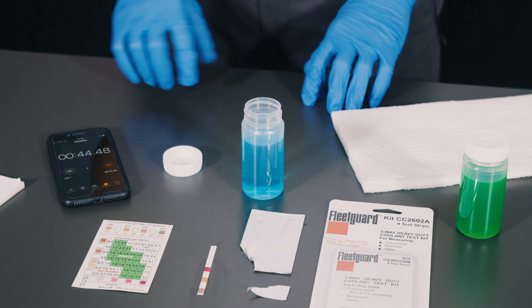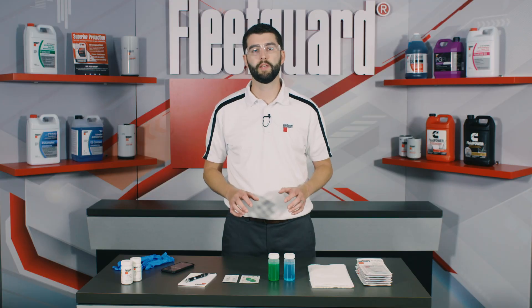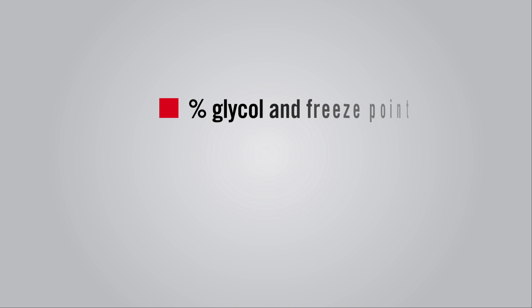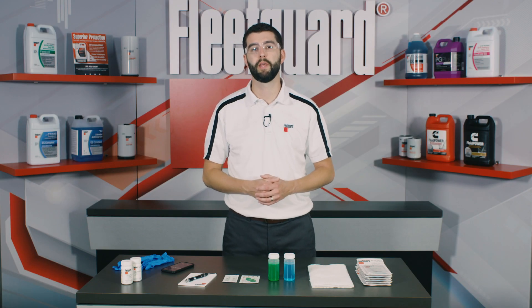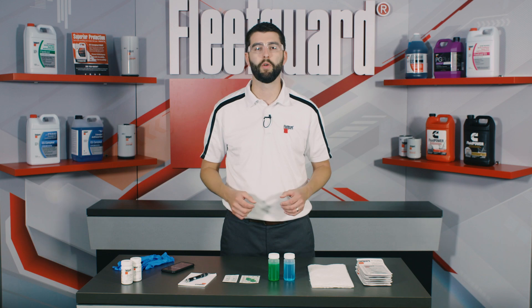After 45 seconds passes, we'll examine the results using the interpretation card. Fleetguard three-way test strips measure the percent glycol and freeze point of the coolant first, then the molybdate content, and lastly the concentration of nitrite. The results of the nitrite and molybdate readings will then be combined to provide the estimated SCA, or supplemental coolant additives, units per gallon remaining in the coolant — in other words, the overall condition of the coolant's protective qualities.